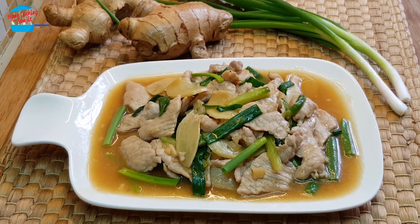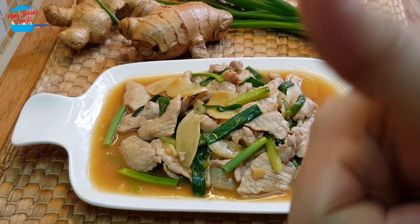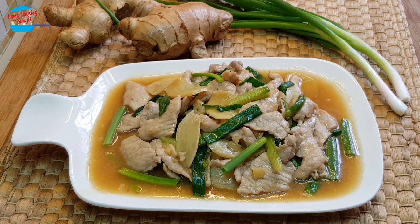Wow, delicious! The meat is tender and the gravy is very flavourful with a very rich flavour of ginger and spring onions. When the ginger matches with the cooking rice wine, it blends so well. Delicious, I give it a thumbs up. Thank you for watching. If you like this video, please share with your friends and don't forget to subscribe for more cooking videos. Thank you and bye-bye.